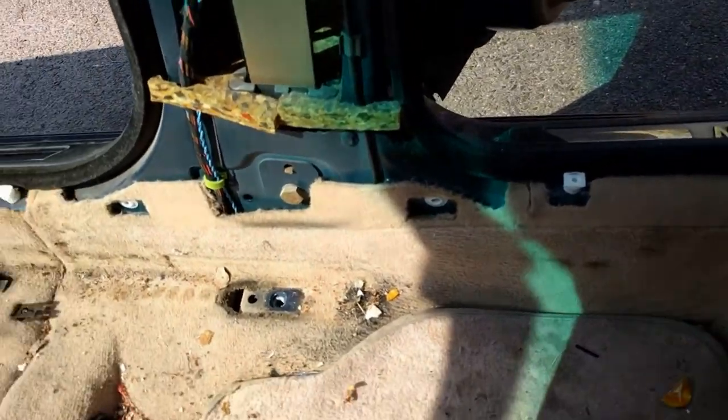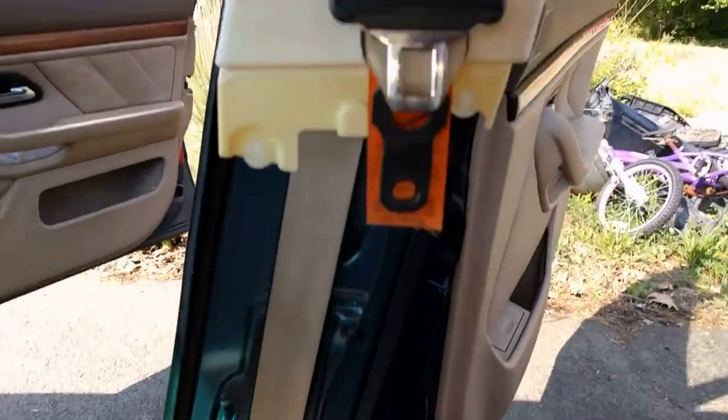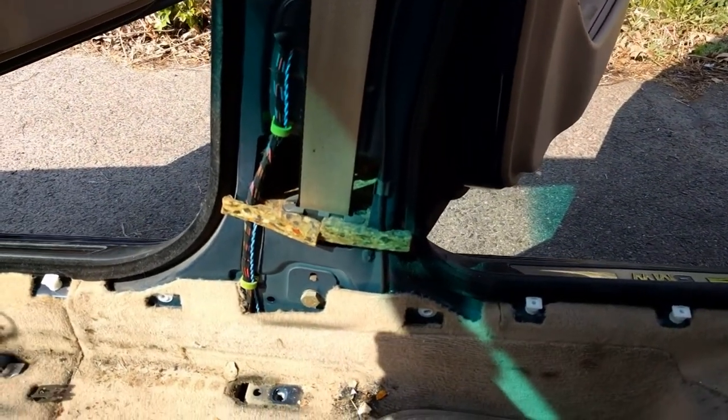So the next thing we're going to do is take our seatbelts loose. If you're changing the color like I am, I got tan seatbelts and they're not going to look right, so I'm going to put the gray ones in.